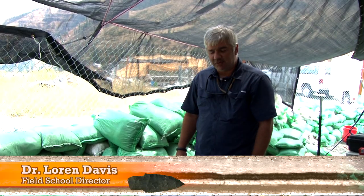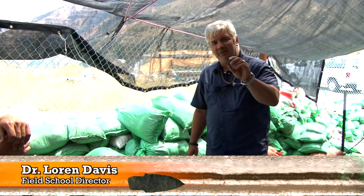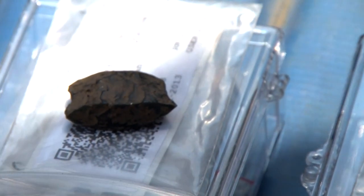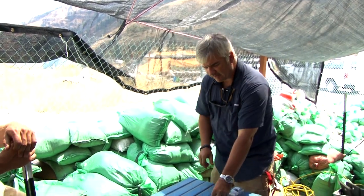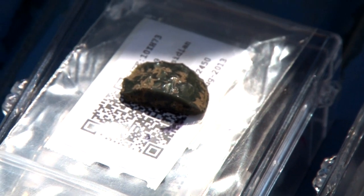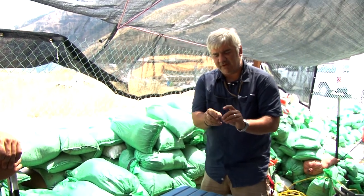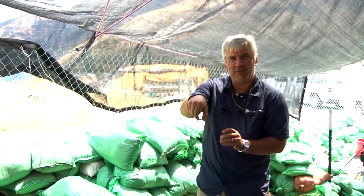Throughout the summer, the students have been excavating pieces of green obsidian that have been flaked to form a biface. This was the first piece found — it's a biface tip. The second piece shows a little bit of the edge of the blade, and the two pieces fit together. The last piece found most recently has a rounded end — looks like it may be an end. We're going to see now if they all fit together because they just found what may be the missing link between all of these pieces.